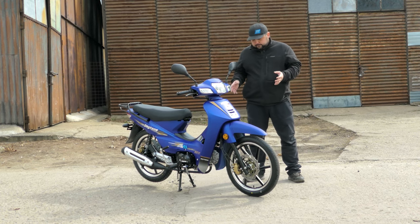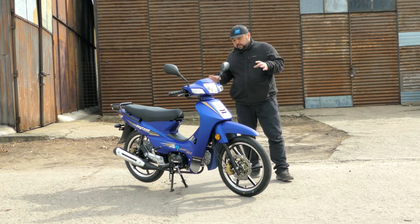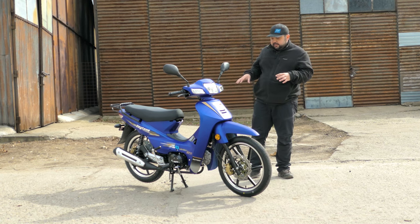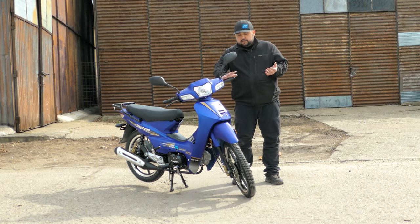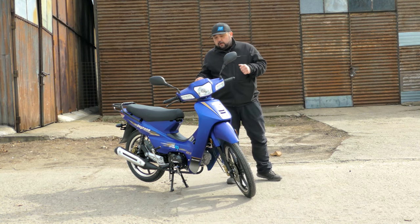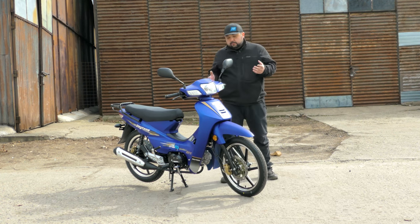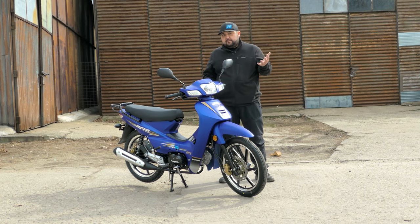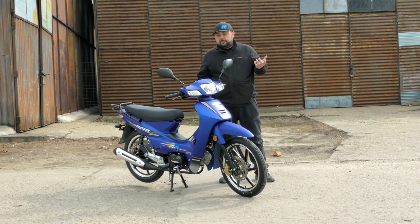So what is a cub? A cub is a 125cc motorcycle with a four-speed transmission and an automatic clutch. As you can see here, there is no clutch lever — it has a manual transmission but an automatic clutch. Why do some people prefer this? Basically you have full control of the vehicle with your left hand free to do whatever, to carry stuff, while you operate the vehicle with your right hand and both legs.